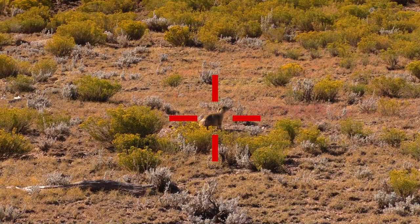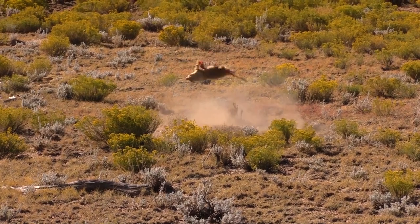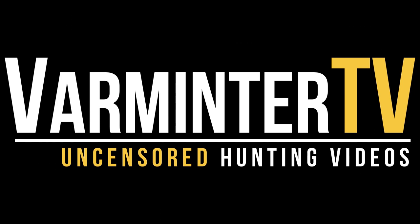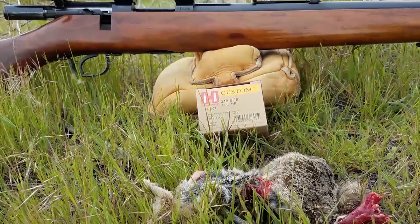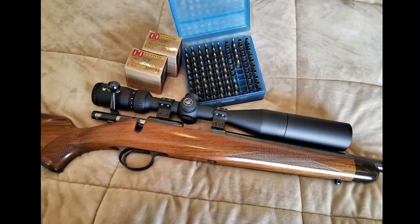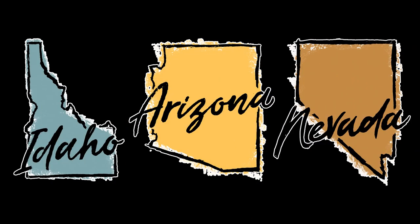The 218B is an obsolete cartridge — prove me right. Hey everybody, it's Eric from Varmature.com. We're covering the Hornady 218B ammo and hunting with the 218B in general. We received this ammo back in April 2017, hunted with it for about a year, and used two rifles: the Model 43 and the Kimber Model 82.